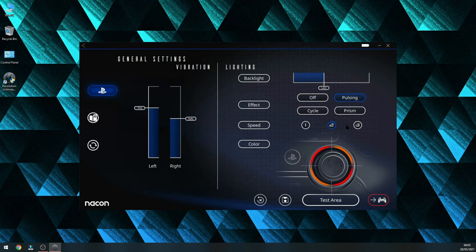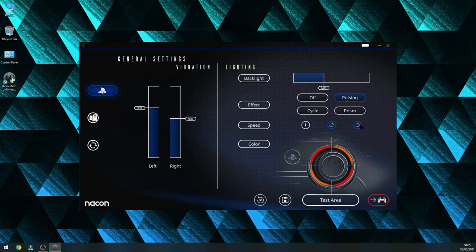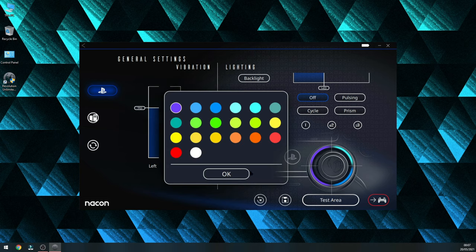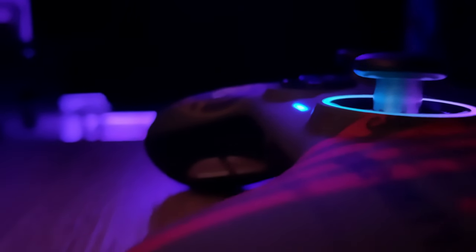The one thing that might be slightly confusing — and I'll mention it here just in case — is when you go into the general settings to change the RGB light ring. You've got options to change between a static light or a pulsing light, for example. Most importantly, if you want to change the colors of the ring itself, you have to press on the color itself to change it. You've got four corners and you can choose one color for each, which will then show up directly on the controller so you can see how it looks.